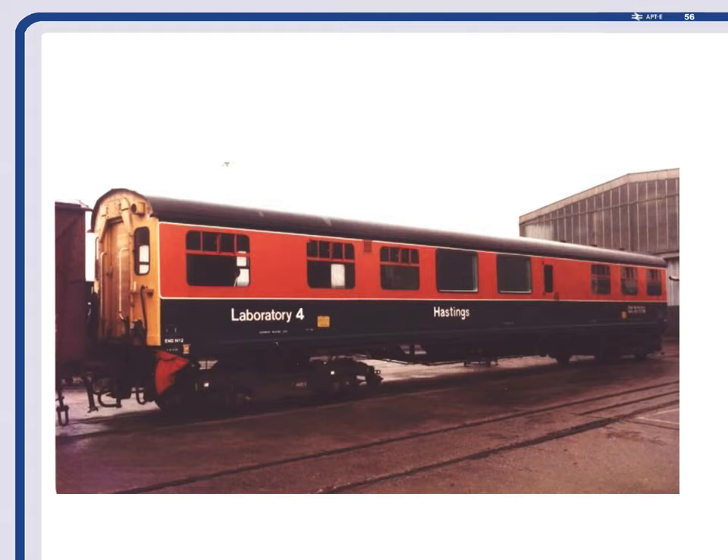We tried the TOPS control system to find out where the trains were, but TOPS didn't go that far at that time so we couldn't find it. One day Dave Grant and I were travelling down to Southampton to see a supplier, and as we approached Micheldever station I was facing forwards and Dave was facing backwards in the compartment. Dave suddenly leapt up and said 'there's a Hastings coach in the yard there.'